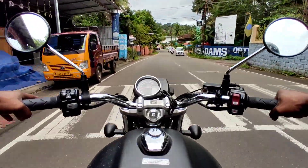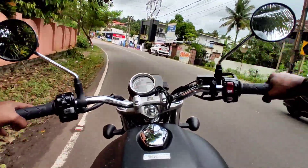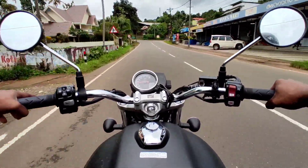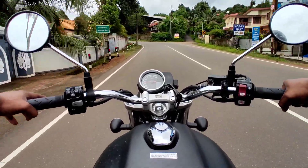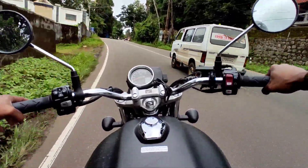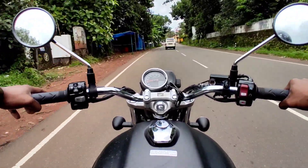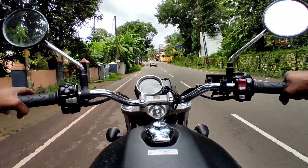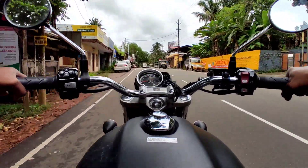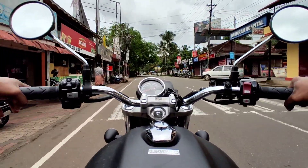You can ride this as a street bike. It's a beginner-friendly bike — the ergonomics are relaxed and minimalist. It's also known as a retro-classic style motorcycle, suitable for newer riders.